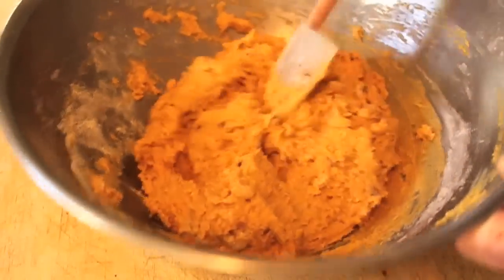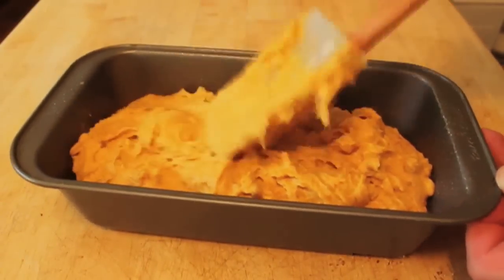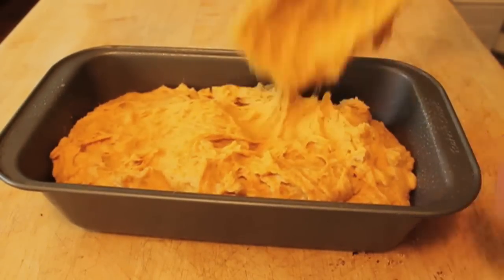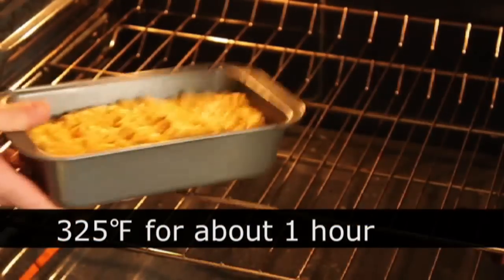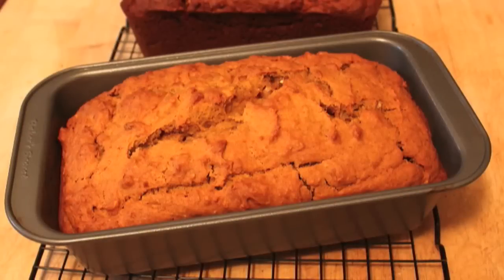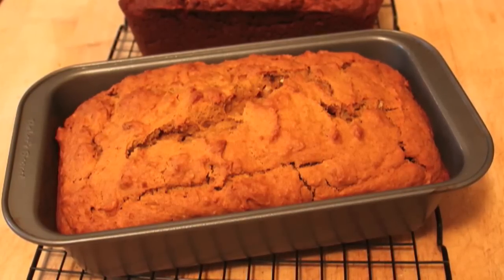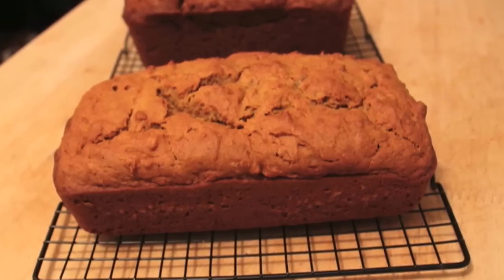All right, I'm going to scrape that into my bread loaf pan, which has been buttered or greased. Smooth that out, give it the old tapa-tapa to settle the batter. We're going to put that in a 325-degree oven for about one hour, or until a wooden skewer comes out clean. Start checking after an hour — it's probably going to take about an hour and five minutes.